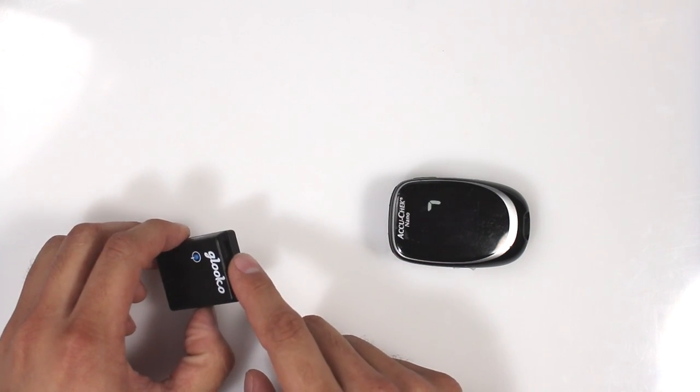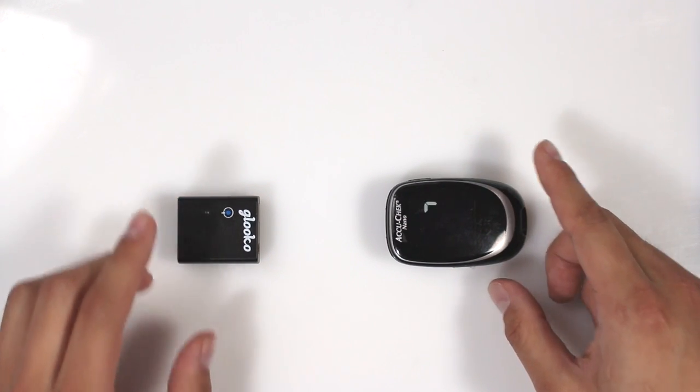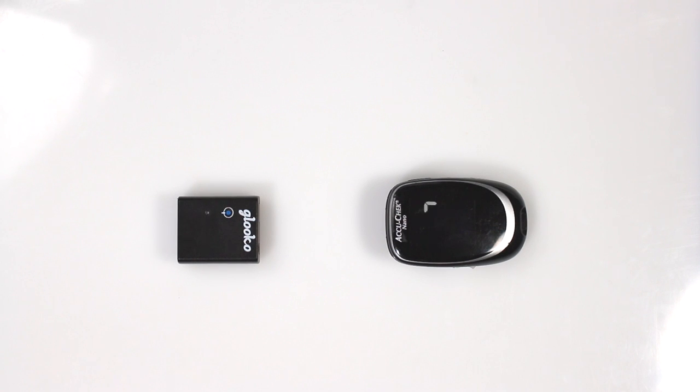Align the IR window at the top of Meter Sync Blue with your meter. Make sure you position the two devices 2-3 inches apart. That's it — you're ready to Sync.